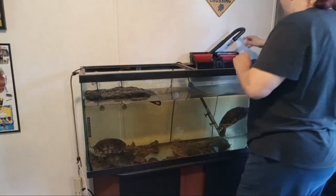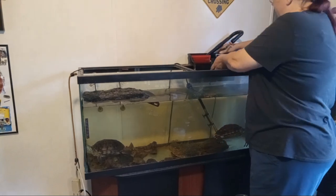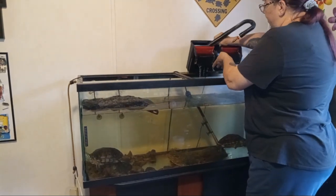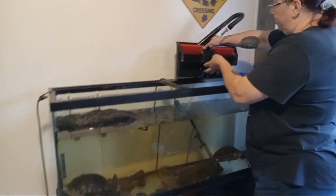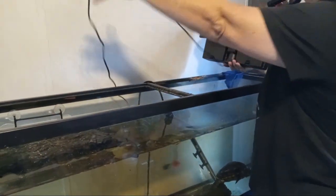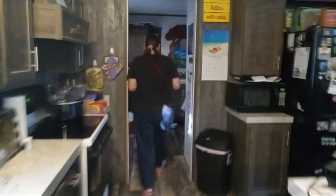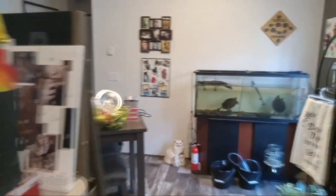Then we're going to take the filter out. I've already pulled it up and stuck it up here. We'll drain a little bit of water out and then take it to the utility room and put it in my sink.